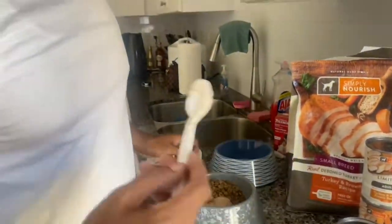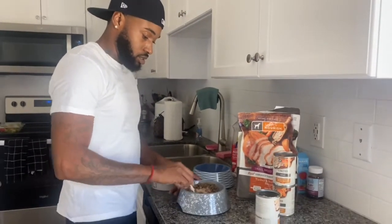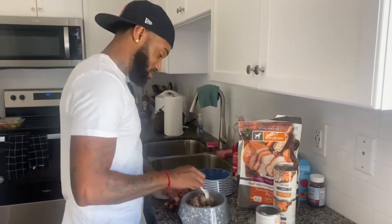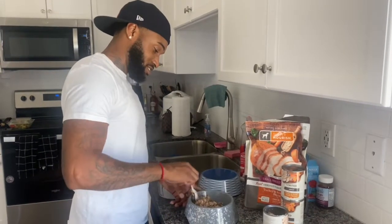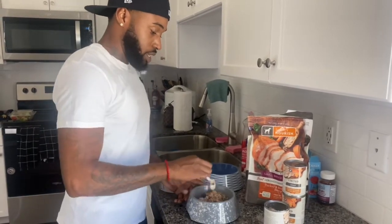Now me, you don't have to, but I like to mix it around — like a gourmet or something. Just like that.